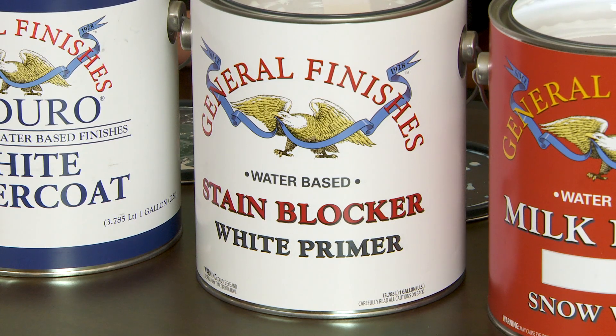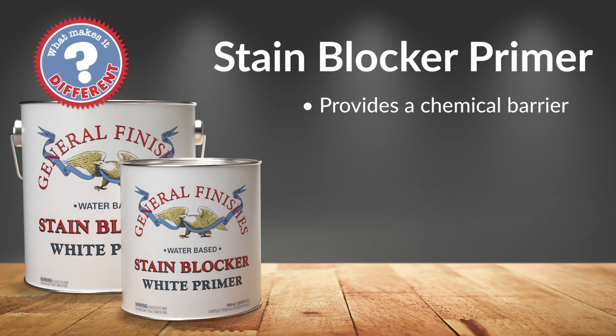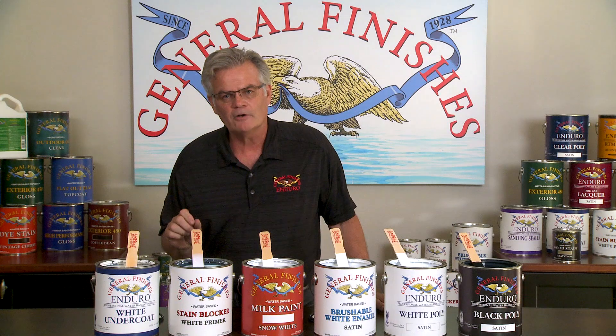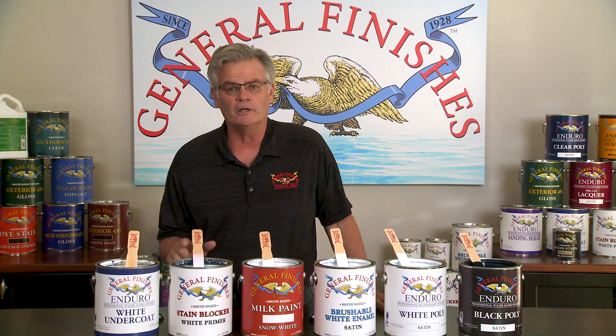Stain Blocking Primer. If you're going for a bright white or light finish, General Finishes Stain Blocking Primer is where you start. Stain Blocker is the most effective interior primer on the market for painting over high tannin substrates. It forms a chemical barrier and was developed with a sophisticated atypical formulation designed for effectiveness, not price point. Users find the cost pays for itself as the best insurance against having to repaint a kitchen because of discoloration. Two coats are recommended. Word of caution: Stain Blocker cannot be tinted or intermixed with other products. This is the best stain blocking primer on the market — you get what you pay for.